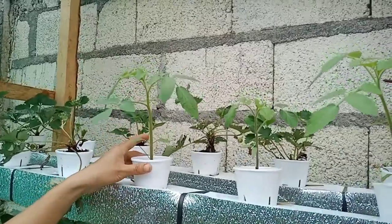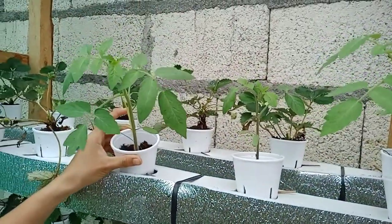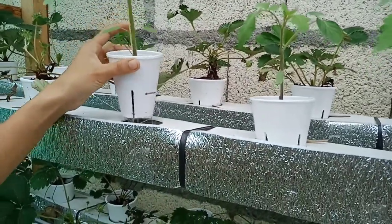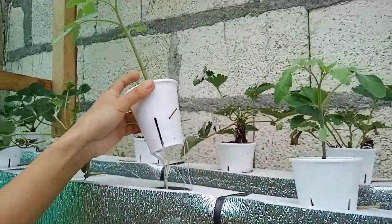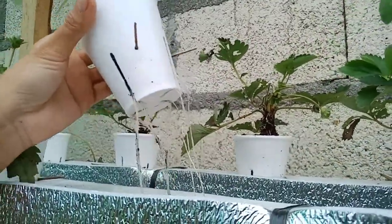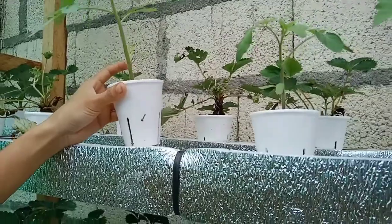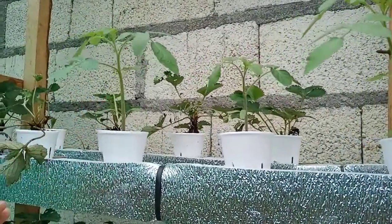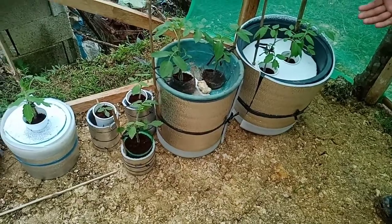Right here I temporarily placed tomatoes, and as you can see they are already growing a lot of roots. I think very soon I will need to transfer them to a bigger container, just like the ones shown here.